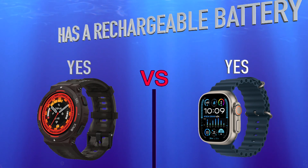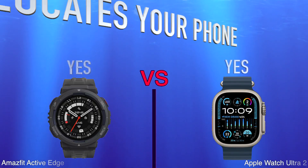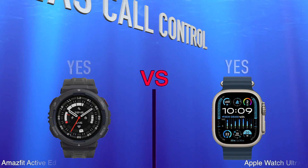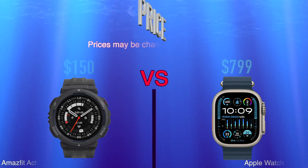More features compared: phone locator, call control, and price.